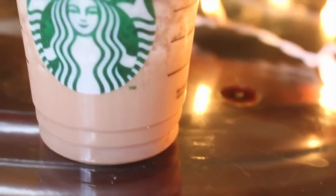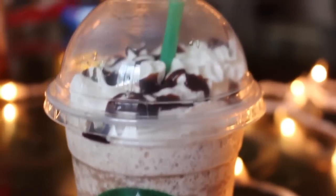And there is the finished double chocolate chip frappuccino. This is definitely my favorite and I really like how it turned out. My friend drank it and she said it was delicious, so you should totally try this out.